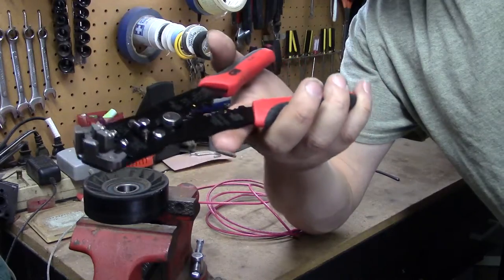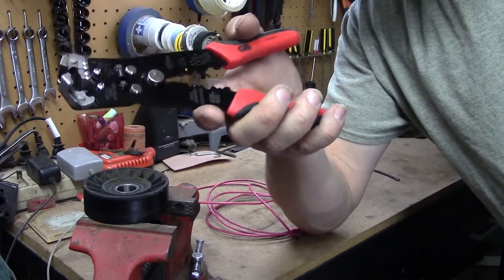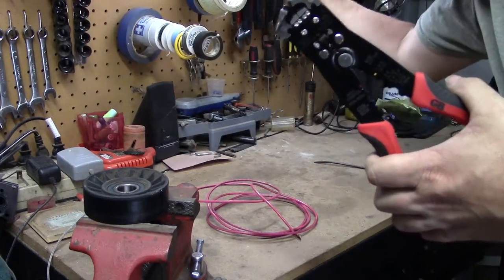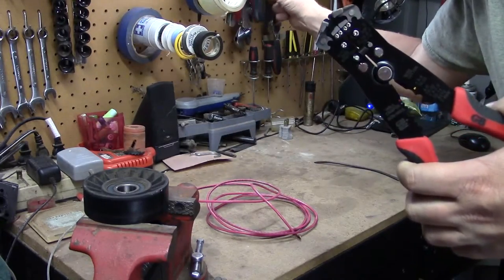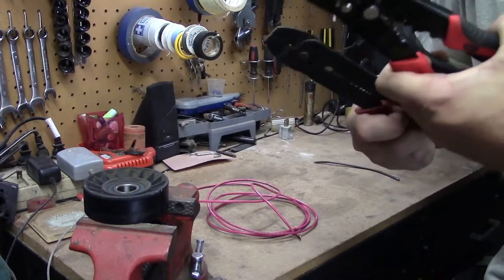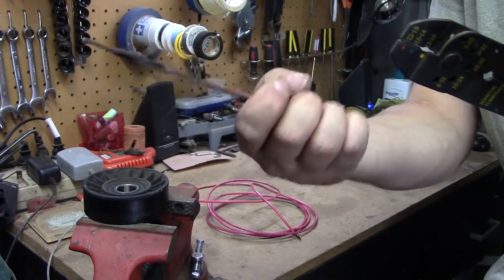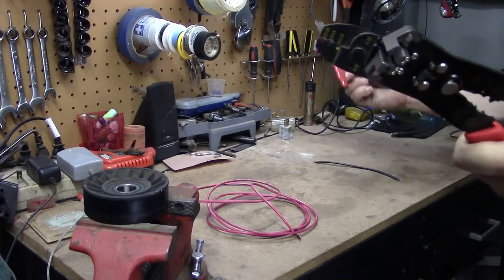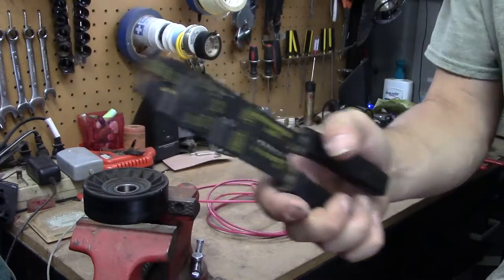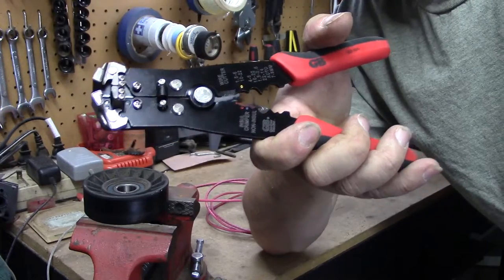This is an all-in-one tool — it strips and crimps, and it's just absolutely amazing. The reason I wanted to get these over a regular one: I've got a cheap Walmart brand wire stripper and crimper, and then I have these ones I use all the time, but I wanted this one because...